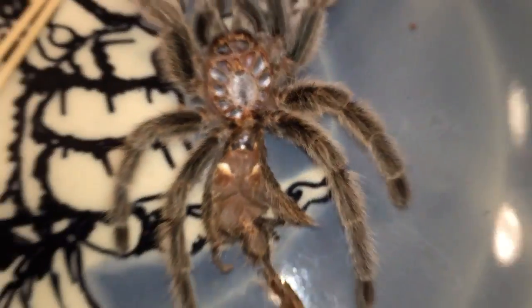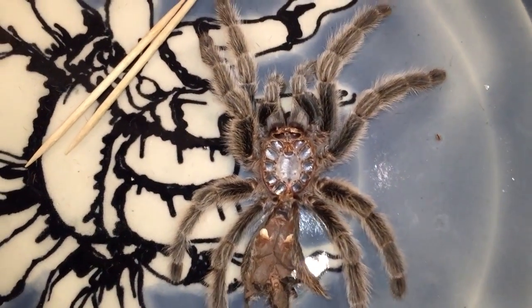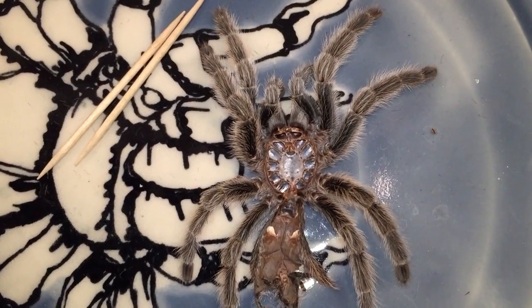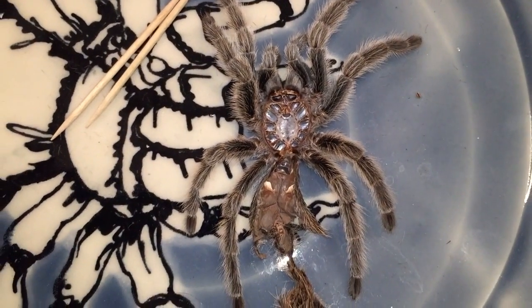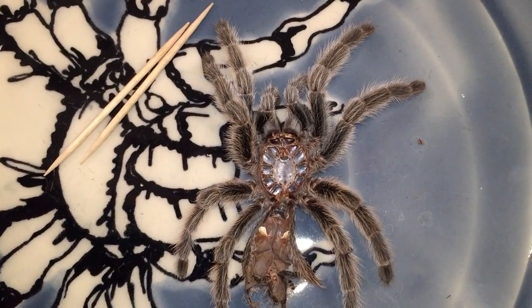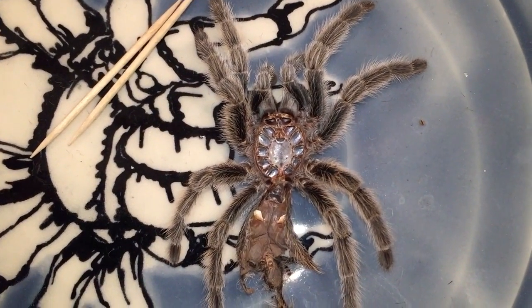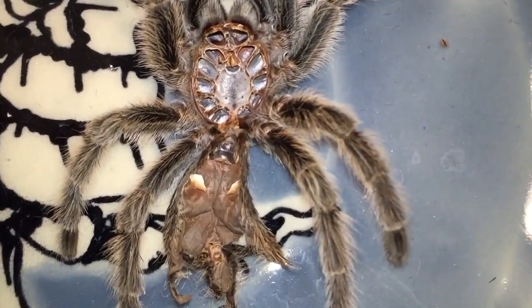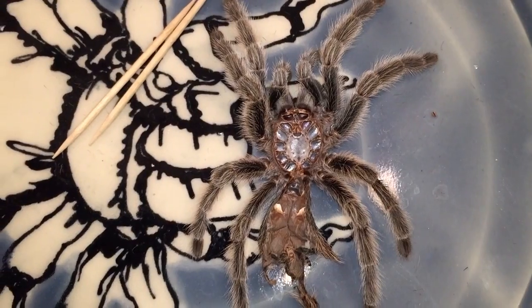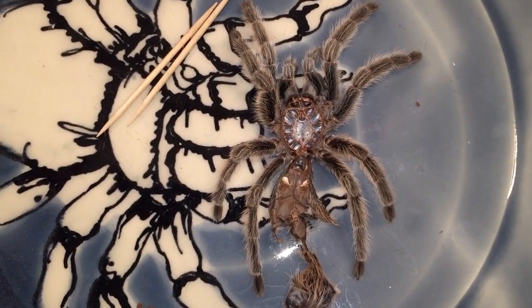My H-Mac molted back in late April — confirmed female. My B. Albopilosum just molted — confirmed female. I just posted a video about my P. Warnata, which I think is now a female. Ursula is a female. My P. Metallica molted but I'm not sure about that one yet. We'll have to wait.